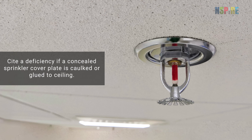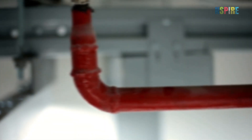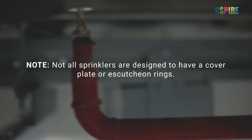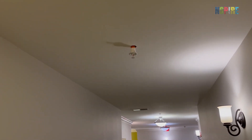Cite a deficiency if a concealed sprinkler or cover plate is caulked or glued to the ceiling. Note, not all sprinklers are designed to have a cover plate or escutcheon rings. Missing, damaged, or incomplete sprinkler assemblies are a fail.